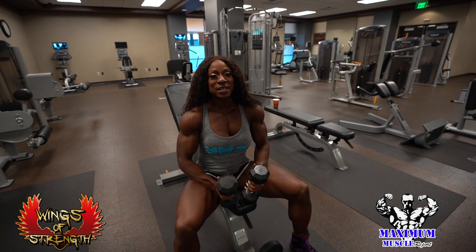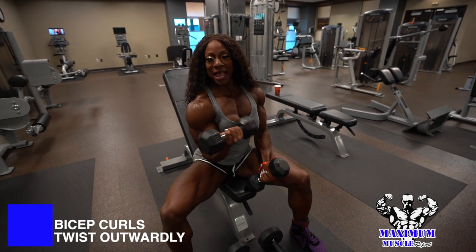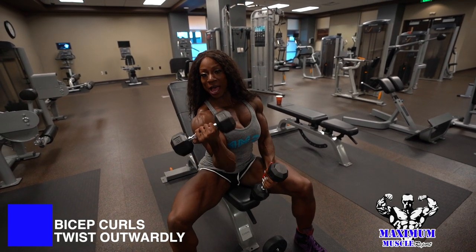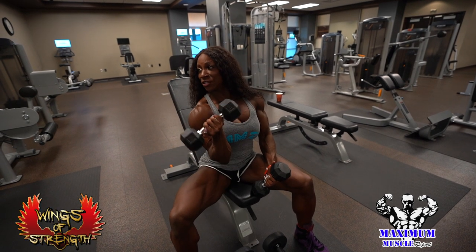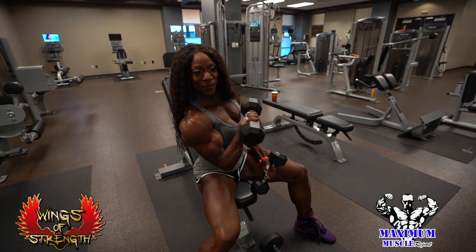Once you finish doing your bicep exercises, a good finisher is always coming out and then pulling it just a little bit outwardly when you're doing your bicep exercises — just as a finisher, to finish it all so you can get that really nice peak.